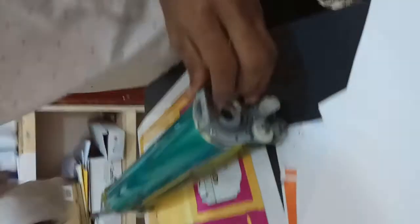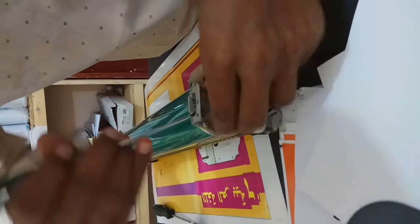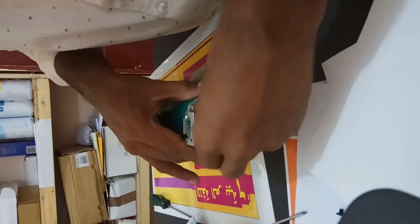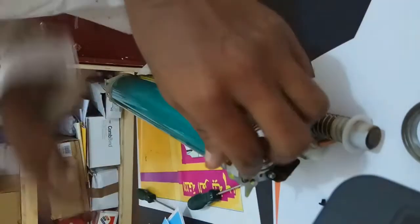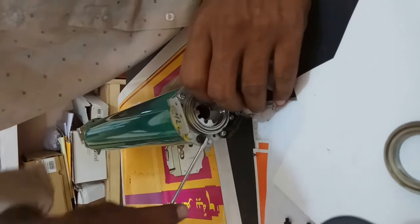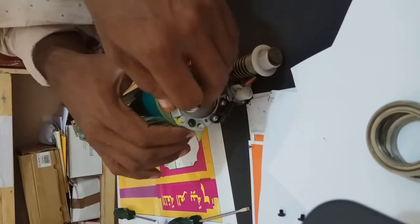Now remove this bearing. If you move it, it will come out here. Remove this bearing out. Same like this side also — you need to remove this bearing. Then remove it out and keep it safely.